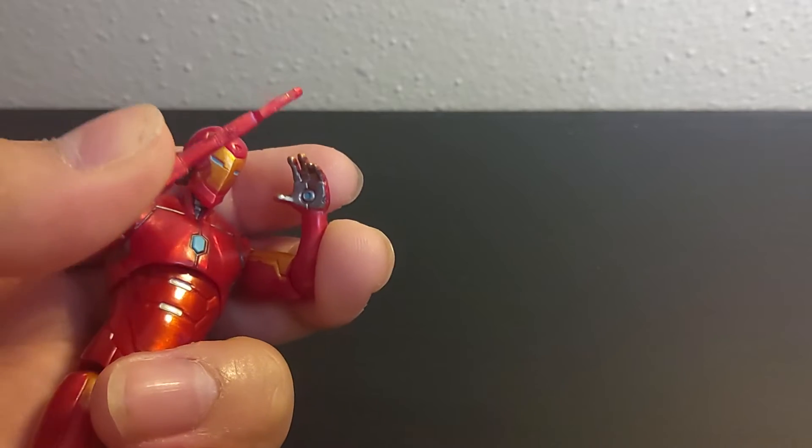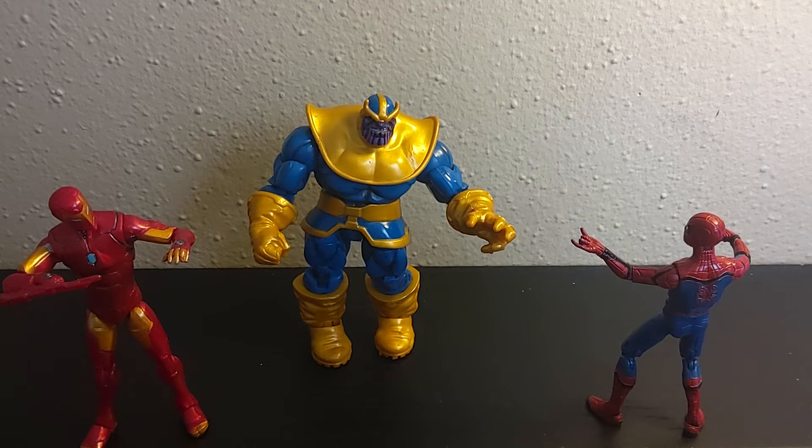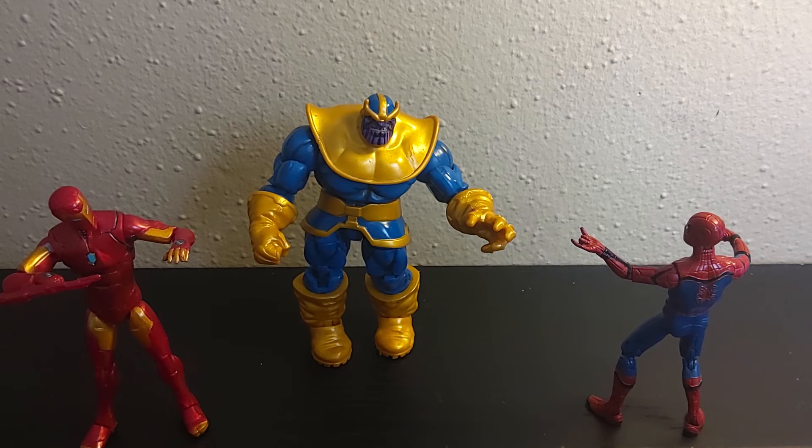I'll get this dude in a quick pose and then end the video. Alright, now I got Iron Man with his pupil Spider-Man in a quick action pose against Thanos. I didn't do a review of Thanos because I got him loose without a box and he didn't have his alternate hand, so I thought why would I make a figure review of someone I don't even have all the parts of? Well, that's the end of the video. Thank you guys so much for watching — I'll see you guys in the next one. Bye.